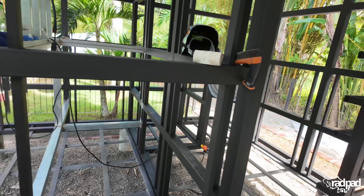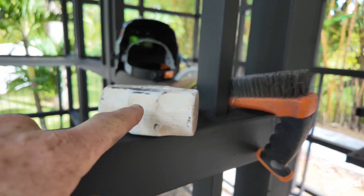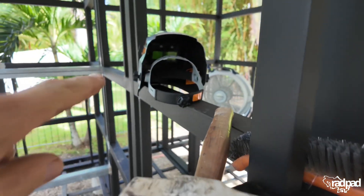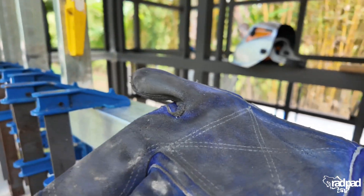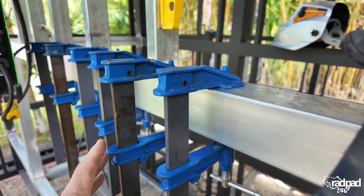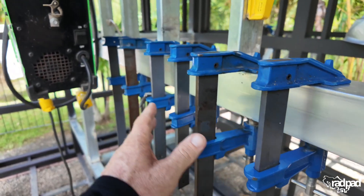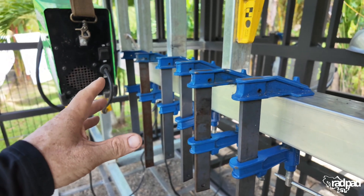Over here I've got my brush for cleaning my welds, my hammer for tapping them into place if necessary, my mask — super necessary — and my gloves. Can't weld without gloves, although some dudes do. They're crazy. Then just a few clamps — I've got the smalls, mediums, and larges. I'll probably have to get the big one as well.